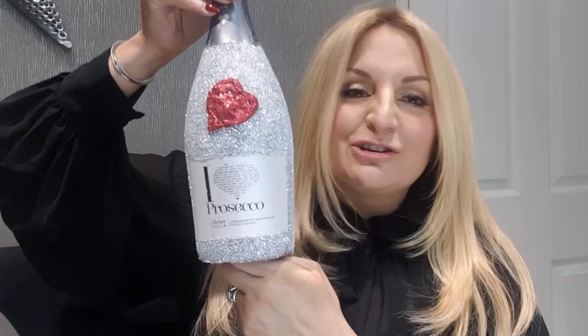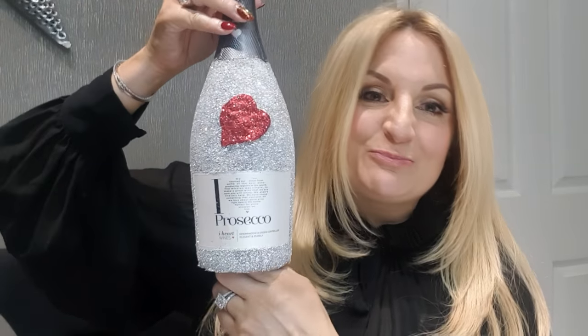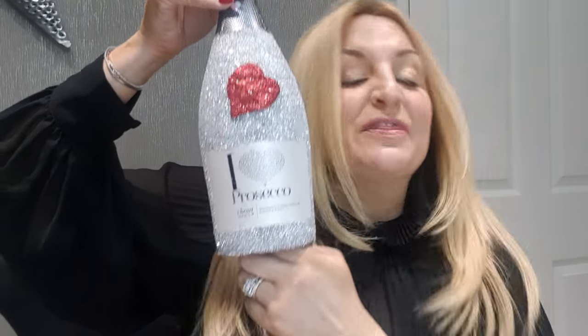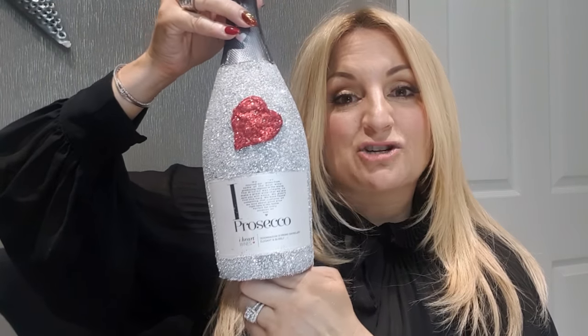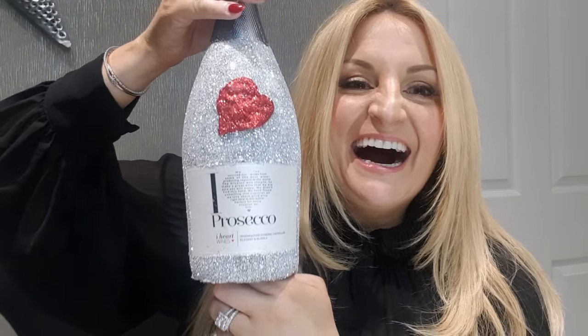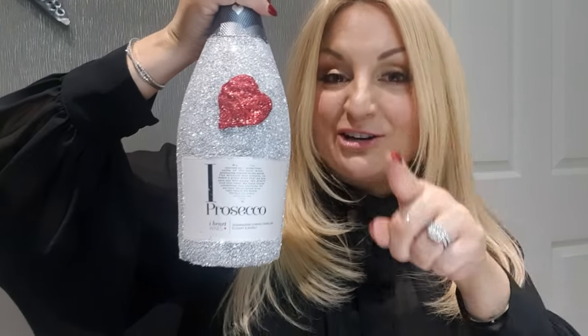That could also be a glass - you can pick glasses up for about 50p or a pound in Asda. You could also do the little candle jars you can buy and then glitter them. It could sparkle for your friend's birthday, for Valentine's, a special birthday, or an anniversary. Or it could be a really special bottle that means a lot, and you want to display it with some flowers. I absolutely love it and I'm going to show you how to do it in this vlog, so stay tuned.